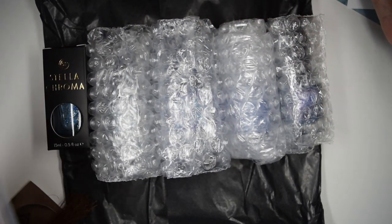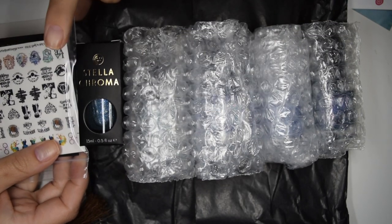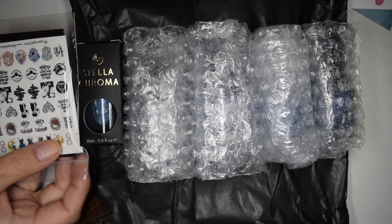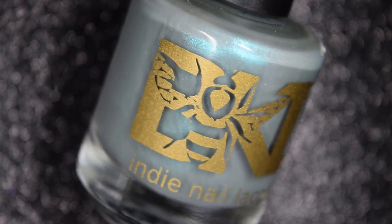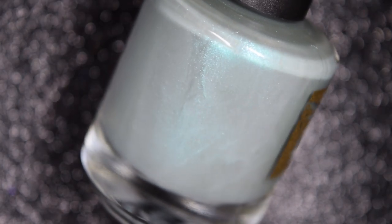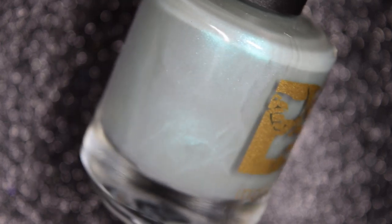What I'm going to go ahead and do is swatch through all the polishes, and then in my swatch photos I will be adding one of the Ribbit stickers to each swatch. So first from Bee's Knees Lacquer, we have Imperio, and this is described as an eerie field green with a sneaky blue to green shimmer that has a surprising hint of pink.